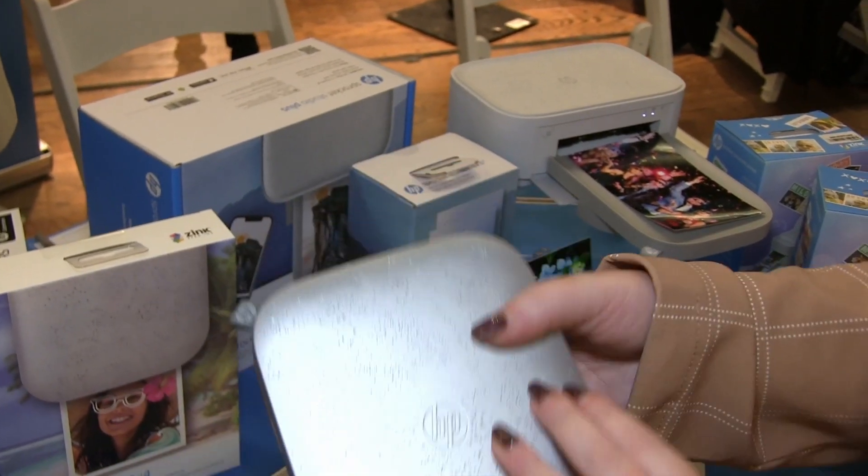To find out more about HP Sprocket printers or to purchase your own, visit Amazon or sprocketprinters.com.